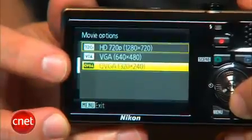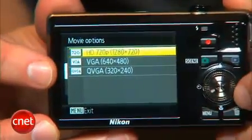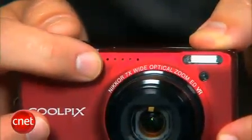It supports resolutions up to 720p at 30 frames per second in movie mode with stereo sound. There's also a mini HDMI output on the side for playing back directly from the camera on an HDTV or monitor.